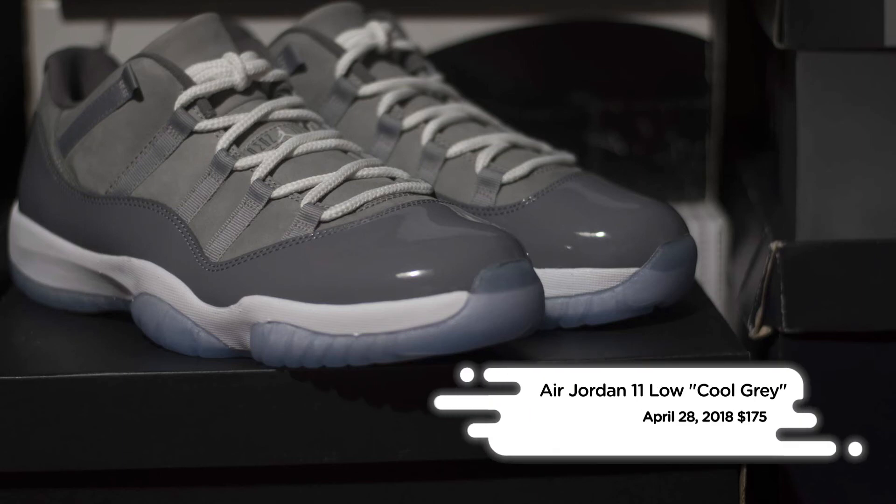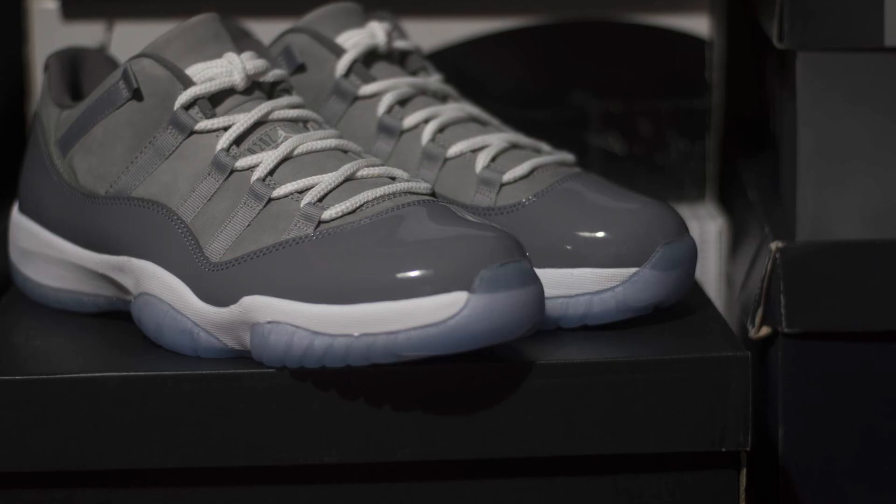The Jordan 11 Low Cool Grey hits Nike Retailers and Nike.com on April 28th for a retail price of $175.